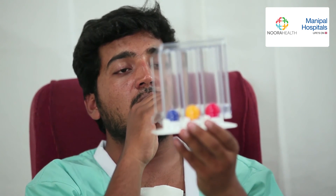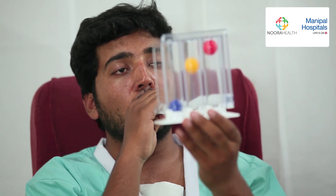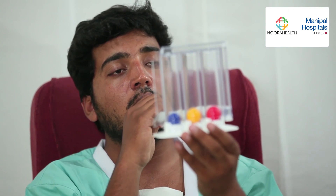Now, you can rest for some time until we can do this exercise again. See you again.